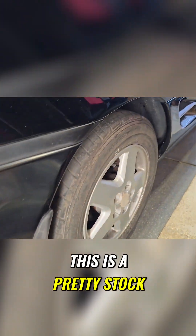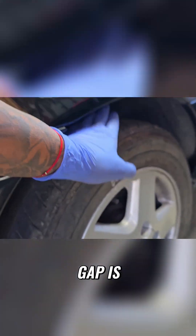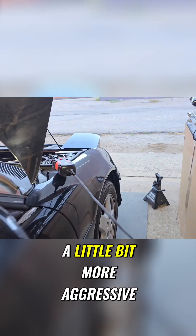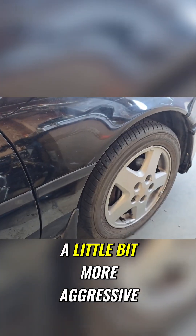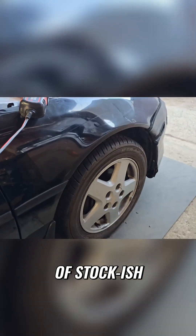This is the rear. This is a pretty stock ride height, I would say. You can see the coilovers there, but I think this gap is pretty stock here. Same thing for the front. The front might be a little bit more aggressive, as you can see there. This one has a little bit of the same gap — it's kind of stock-ish.